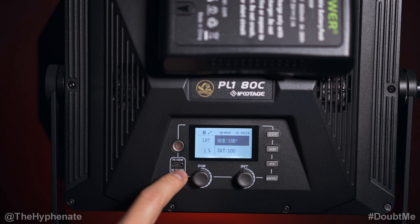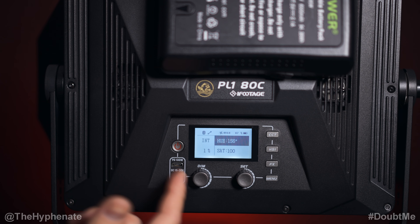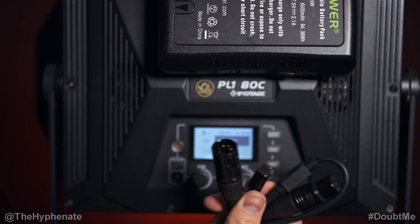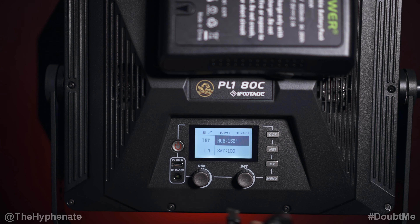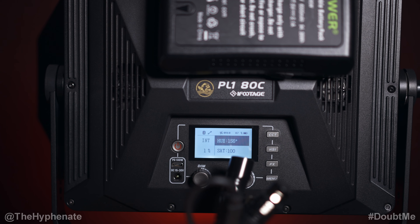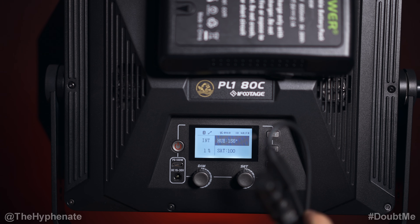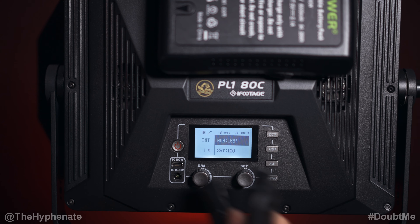Underneath that we have a USB Type-C port, which is usable for two different things. One, you can power this light via a power delivery battery bank with 100 watt output. Two, you can use a USB Type-C to 5-pin DMX adapter to control this light via DMX. I'm not a big fan of using USB Type-C for DMX because the cables are heavy and you can easily break the port, so you want extra slack tied off. I get that they went this route to save space, but I would definitely prefer a dedicated DMX port.